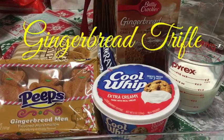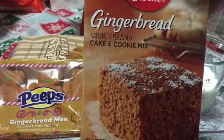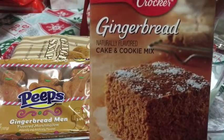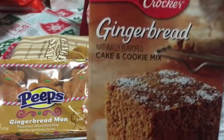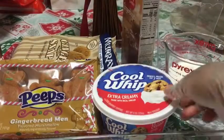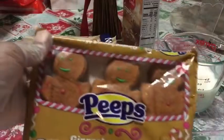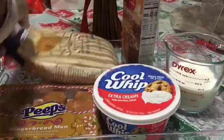You're gonna need a gingerbread cookie and cake mix. It says to use water, but you're not gonna use water — you're gonna use milk instead, and one egg. You're also gonna need some cool whip, and I have these gingerbread pieces and some ginger snaps.